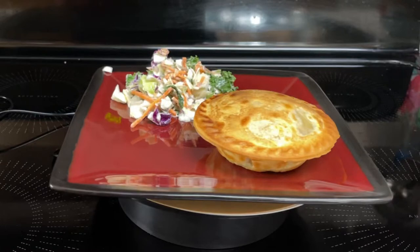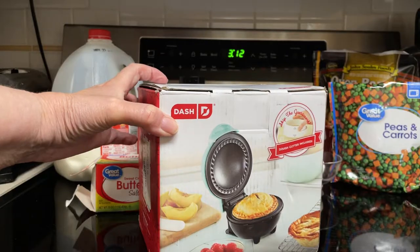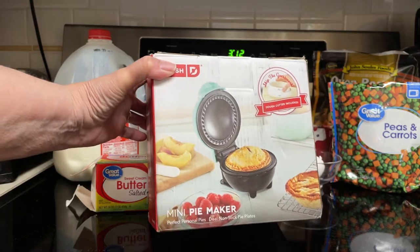Hi everyone. Tonight I'll be making chicken pot pie and I'll be using my Dash Mini Pie Maker.